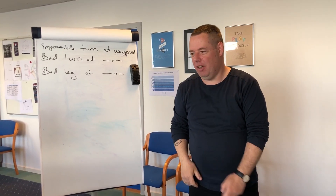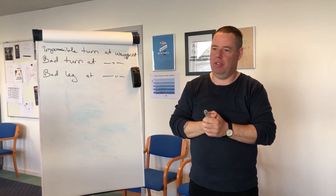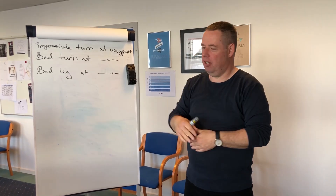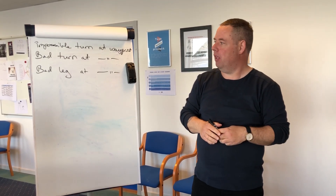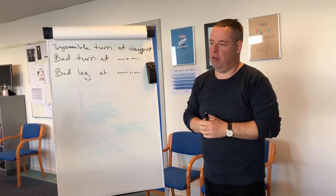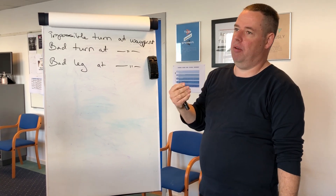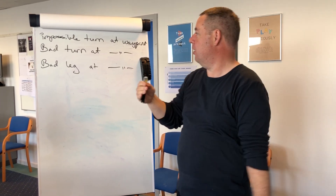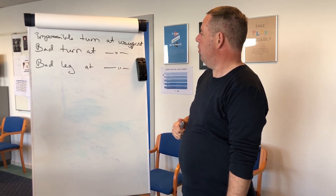Hi everyone, and welcome to one of our short videos about the use of the Frohno FMD-Jagdys. My name is Morten and I'm an instructor here at Frohno Maritime Training. We got a question in our commentary for our YouTube videos about impossible turn at a waypoint and how annoying it is when you're planning your route and suddenly you get an alarm for impossible turn at waypoint.